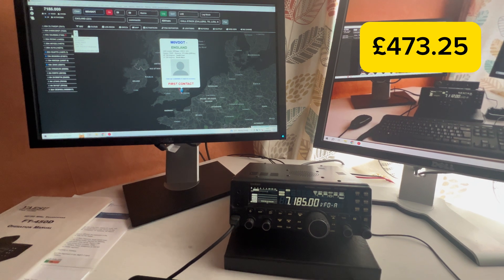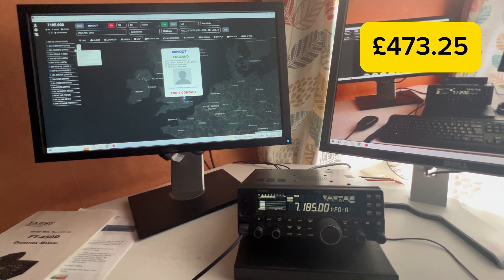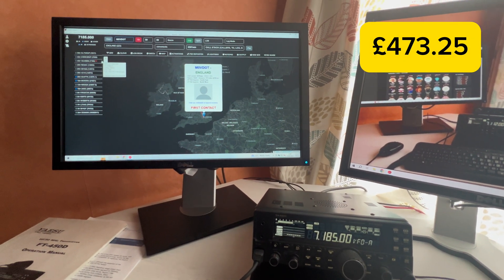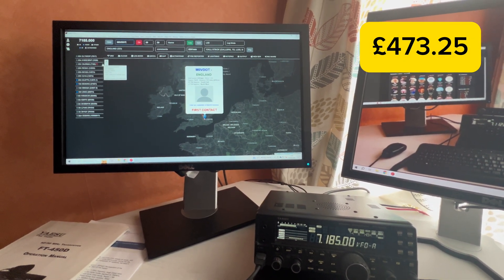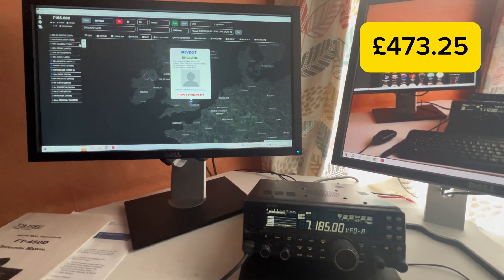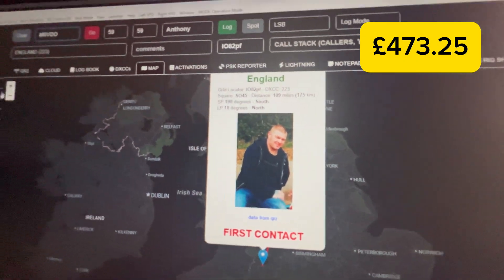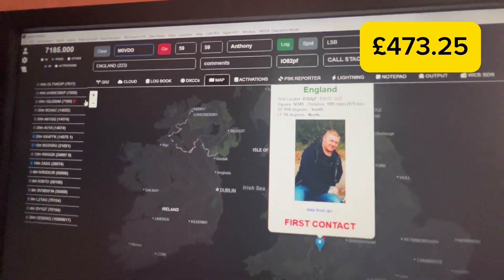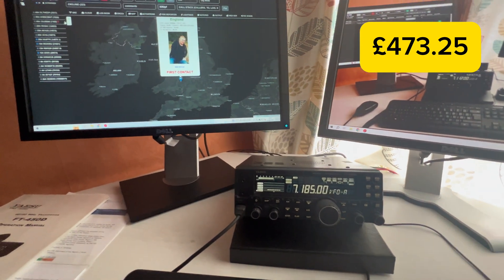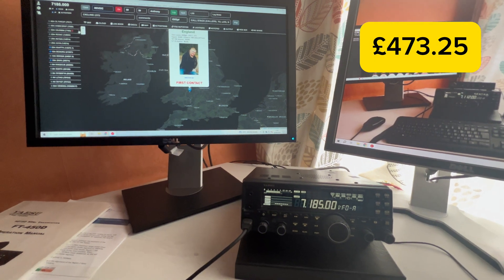I'll leave you with the actual radio, computers, and everything in action. [Calling CQ] Hello CQ, hello CQ, hello CQ — this is M0VDO calling CQ, I'm listening. Mike Seven Echo Uniform Papa — M7EUP is responding.